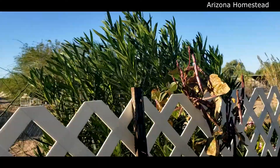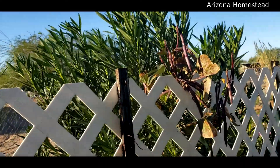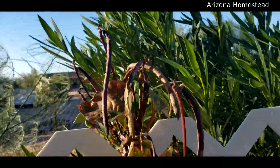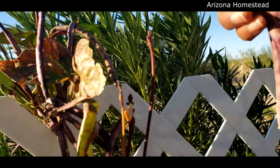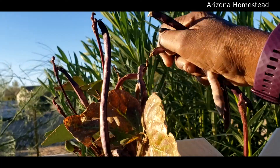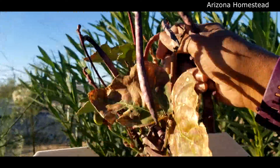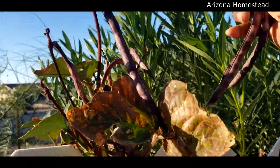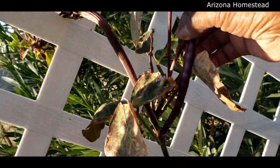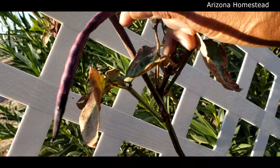Oh my goodness, look at these up here y'all — almost missed all of those. Almost missed it. Forgot to look high and low. These are really tall.